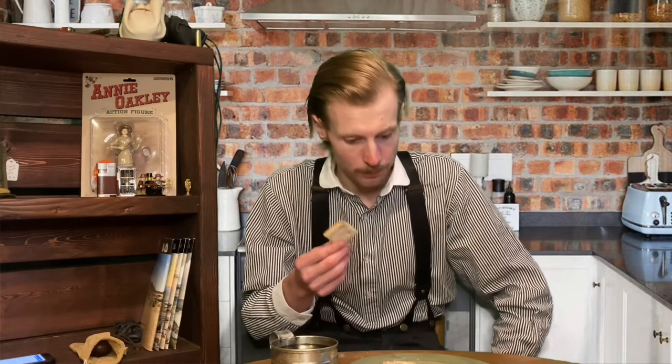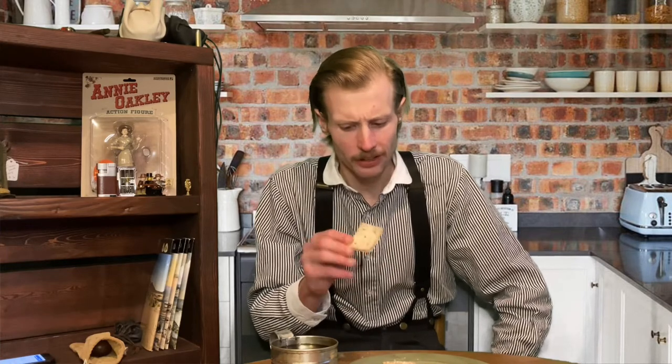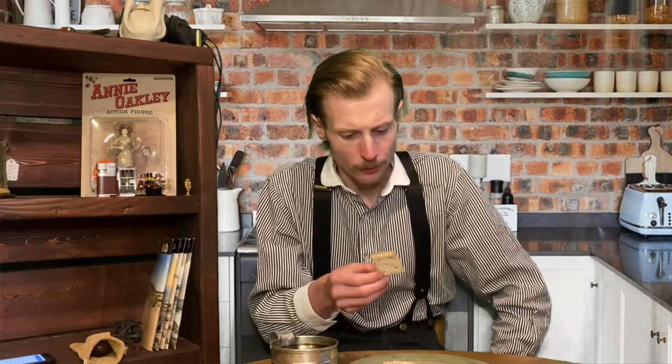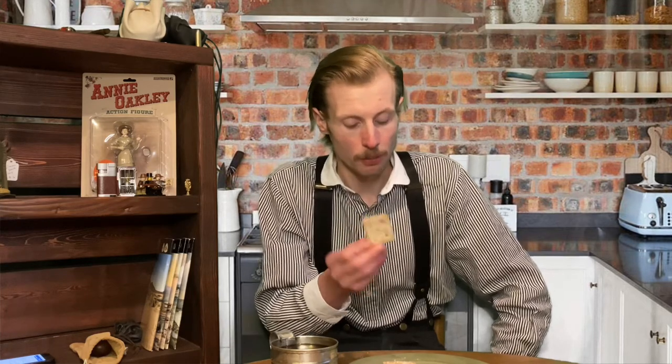I thought these were going to be bland and tough to eat, and they're kind of tough to eat because it's basically dehydrated bread, but they don't taste that bad. If you like saltines or run-of-the-mill crackers, I think these will be fine — and these are good survival foods. They last three to four months if they're kept in a dry space, so what the hell, right?